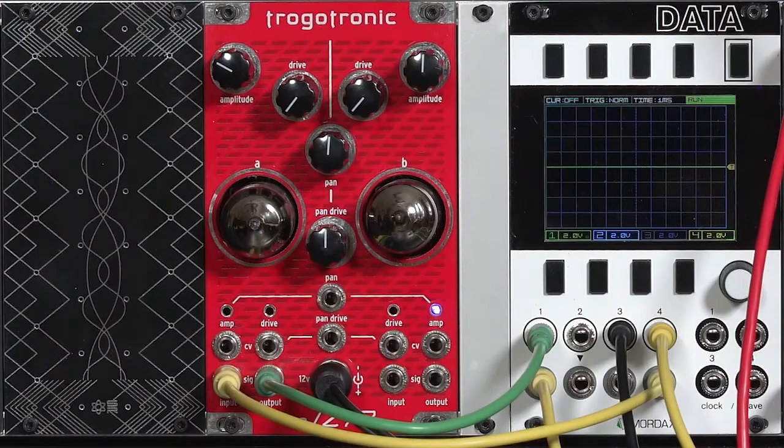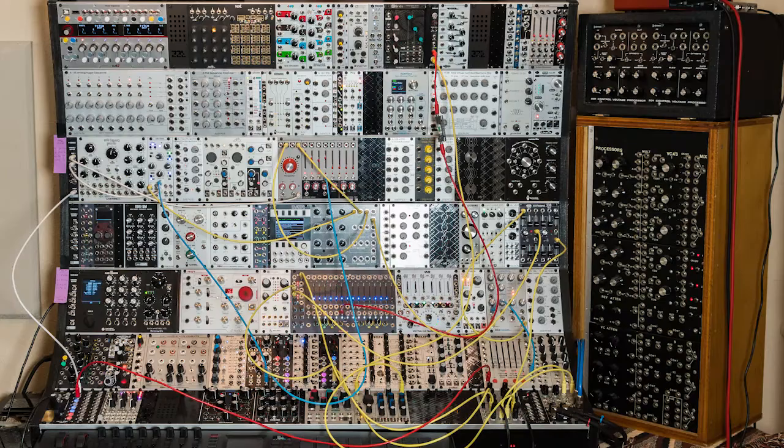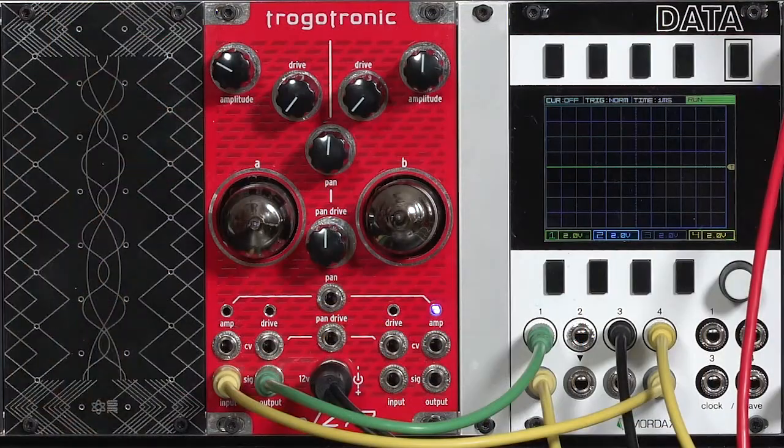Now, before I sing even more praises for this module, let's get anything you might consider to be a negative out of the way. First off, it's an odd number of HP wide — 15 HP. I happen to have a case that's 197 HP wide, so I don't mind odd HP modules. But I know this will drive some of you crazy. It's rather deep, 50 millimeters. The power connector is not the deepest part on the back — it's actually an electrolytic capacitor.